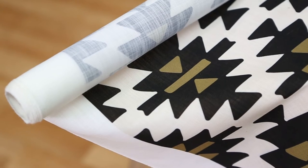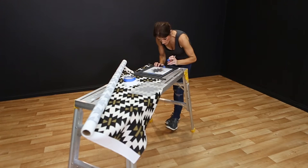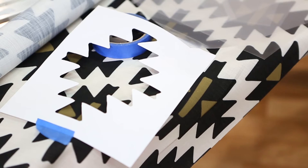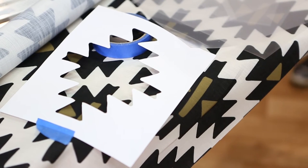We've taken inspiration from an Aztec tribal pattern for our design. Create your stencil from a favourite image, or use a standard shape, for example a cross or triangles.